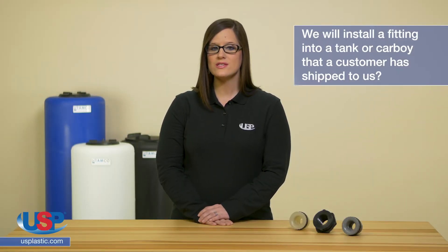Some other frequently asked questions about fittings include: will we install a fitting into a tank or carboy that a customer has shipped to us? No, we will only install fittings into items we either distribute or manufacture. Will we install a customer's fitting into one of our tanks? No, we will only use fittings we distribute or manufacture.